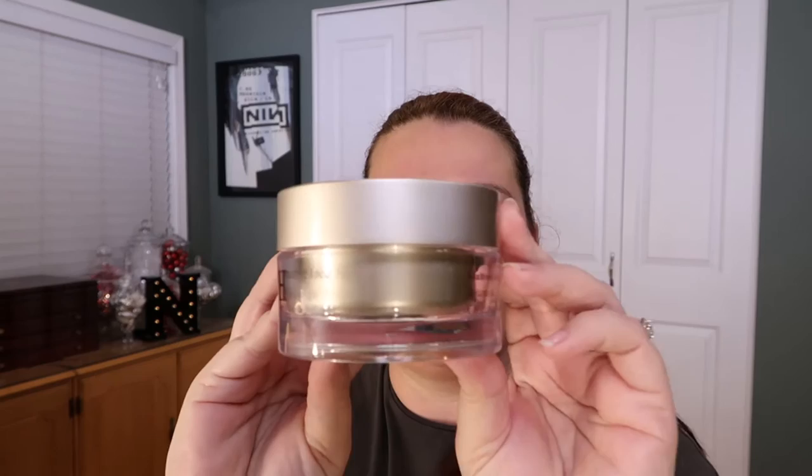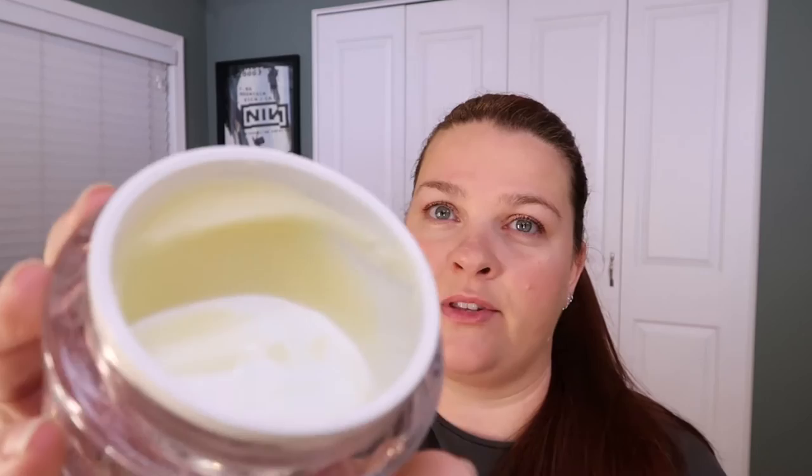Hey guys, how's it going? So today I am going to give you my love letter to Emma Hardy Amazing Face Moringa Cleansing Balm. It looks like this. That's how much I have left in this jar. To tell you how much I love this stuff — I have two more jars this size, I have a double sized jar, and I have at least three of the little travel size jars ready to go because I can't live without this.